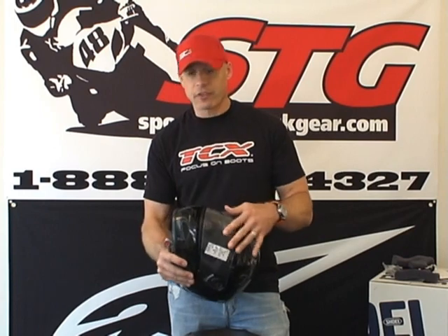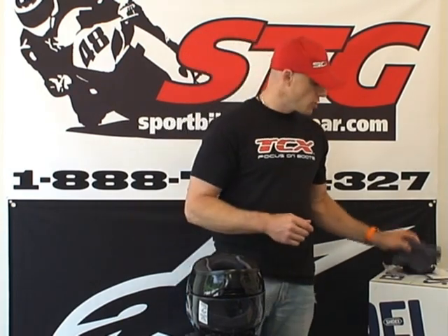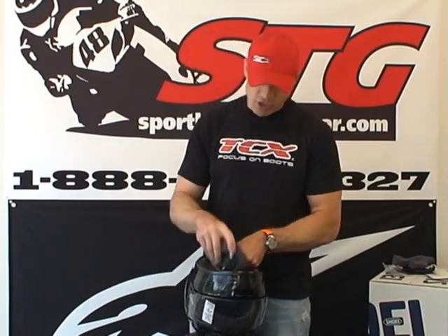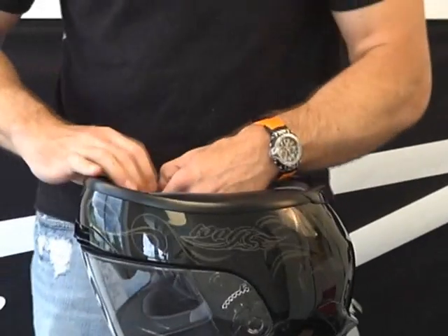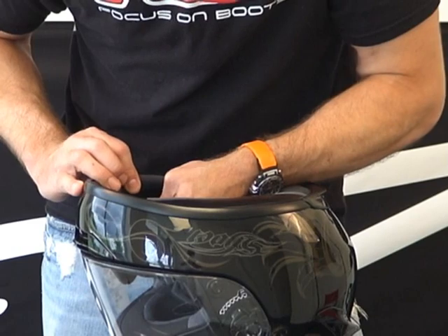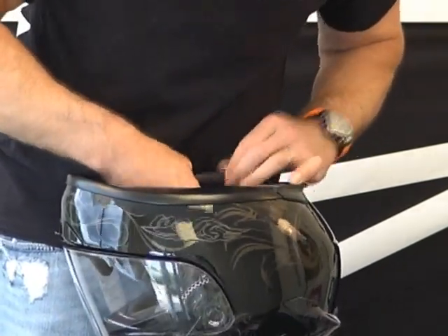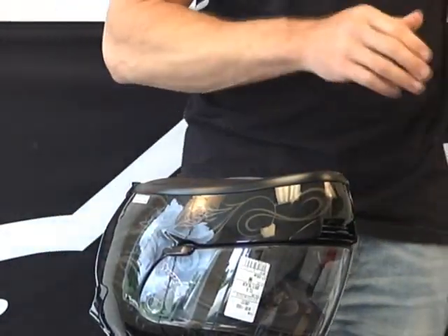Don't look at the fact that the top pad is fixed as a negative. It makes it a little bit more difficult to wash the helmet, but at the end of the day it's not impossible. To reinstall the cheek pads, grab the pad, slide the chin strap through the slot in the pad. Pick one of the three snaps, look in there, locate the snap in the hole, push it in, then the second one, then the final one. Mirror image on the other side.